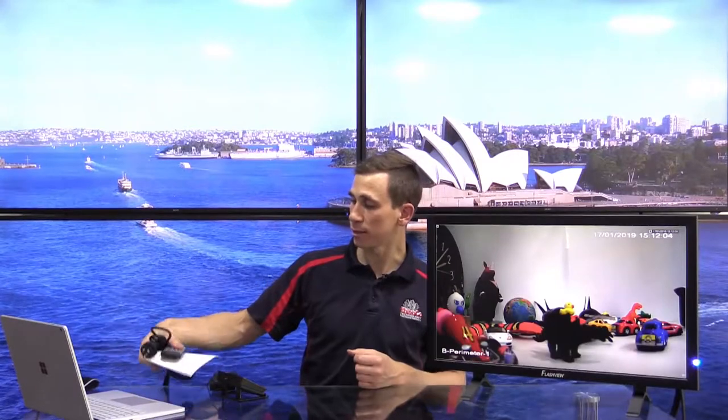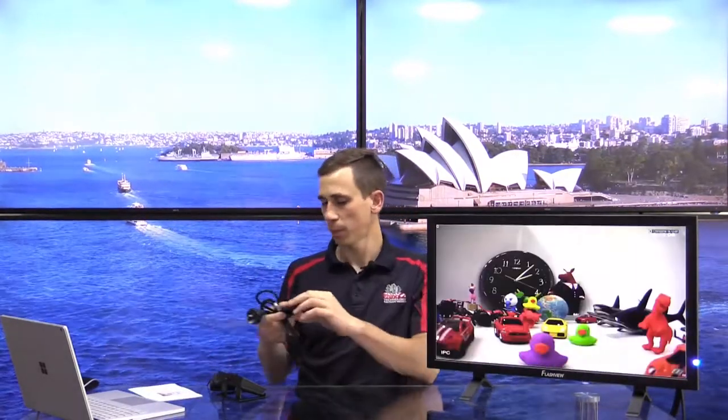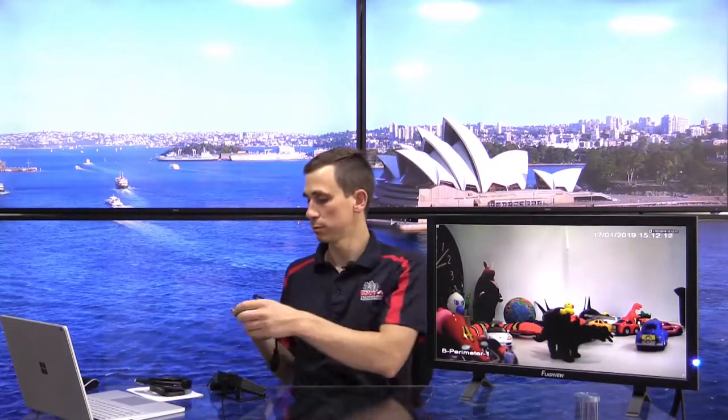So other than the monitor, what else comes in the box? First, we've got the instruction manual, the remote that we mentioned earlier with an included coin cell battery already installed, a one meter HDMI cable, and the power cable.